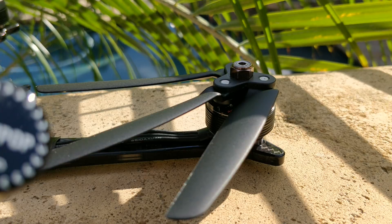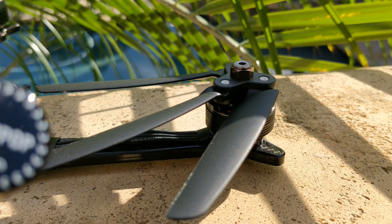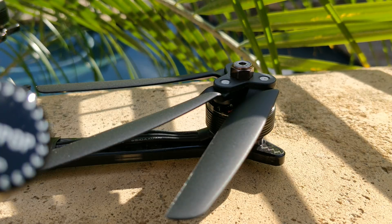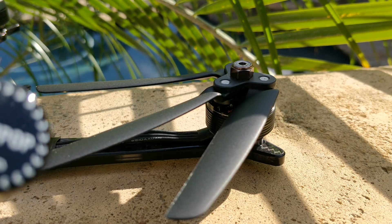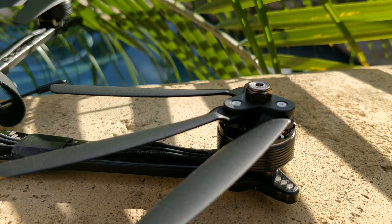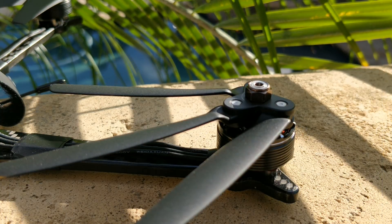However, this prop is also not designed specifically for FPV. This is actually a repurposing of a prop that was already in existence — it was from the Teal 1 drone. There's a company named Teal Drone and they made the Teal 1, and this is the prop they use on it. That's why it's a weird 6.7-inch size and not a 6-inch or a 7-inch size.